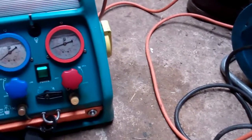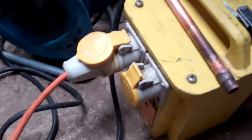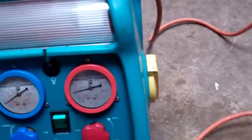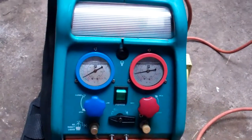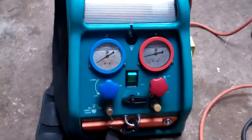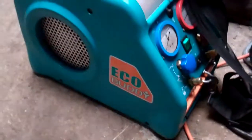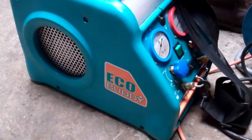This one's 110 volt so you need to run it up a transformer. They do a 240 volt one so you can run it on the mains. But it's just starting to get a bit iffy, so I'm thinking about getting a new one. I don't know whether to go for another one of these because I've spent about 7 or 8 years and it still works, or go for a different make.